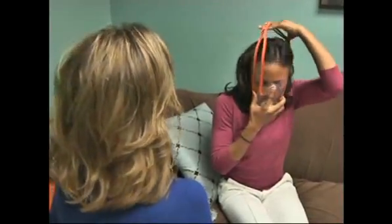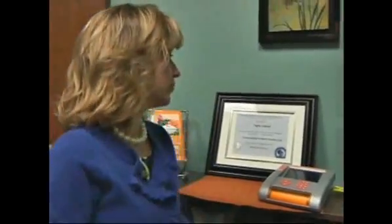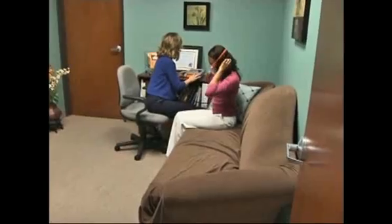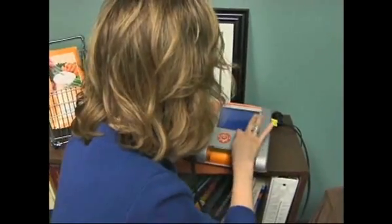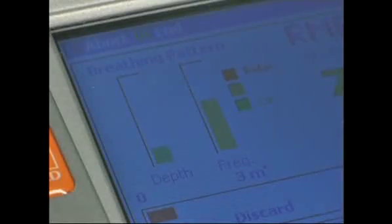So we put it to the test to see how it works. It's going to calibrate for a second so you'll hear it suck. Just relax. You input your weight, height, and age, and the whole process takes about eight minutes of normal breathing. The entire time, FitMate is calculating how many calories you burn while at rest.